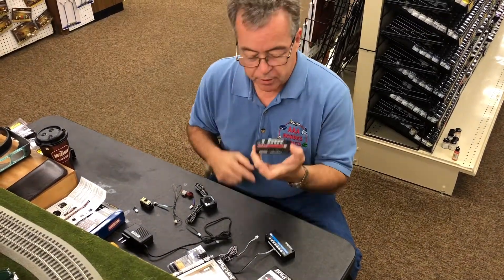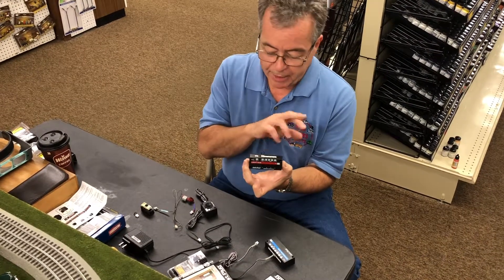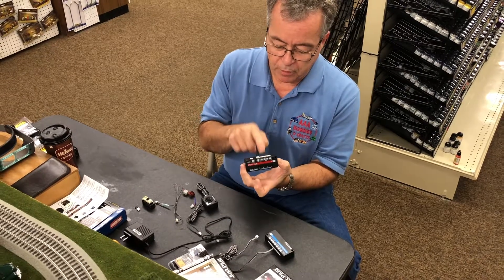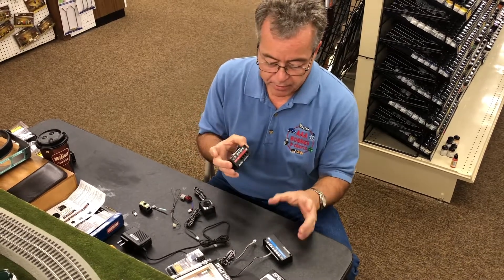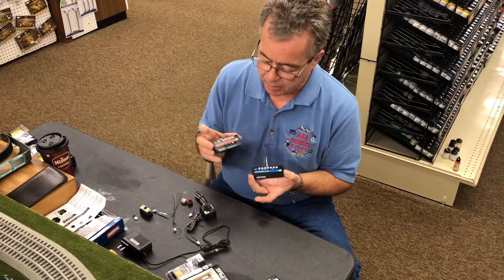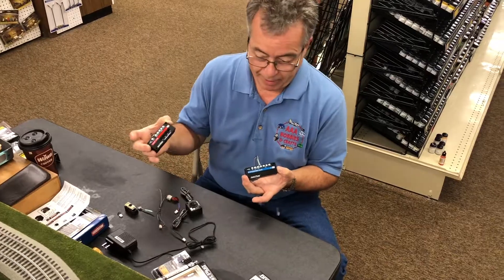Let's take a look at the components here quickly, and I'll show you how they plug in together before I go up on the layout. This is the light hub - it's the heart of the system. You take your power and put it in, then you run your lights out of it. It'll do four lights. If you want eight lights, you can get an expansion hub, which can be plugged into the light hub, so you can add on and expand.